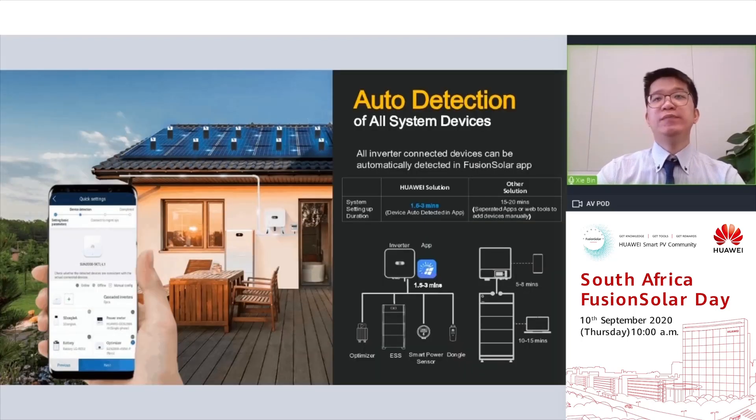With the Huawei FusionSolar app, it can now automatically detect system components like optimizers, energy storage systems, communication dongles, inverters, etc. The only thing you need to do is click next step. The entire process takes only 1.5 to 3 minutes, compared to a system made up of different brands where configuration time may go up to 15 to 20 minutes — saving a lot of time for our installer friends.